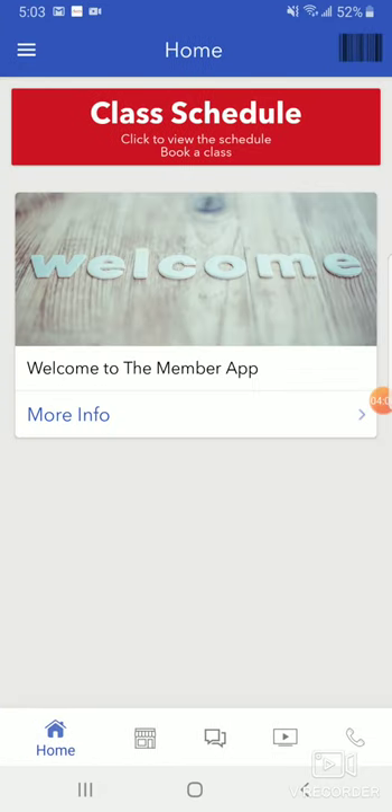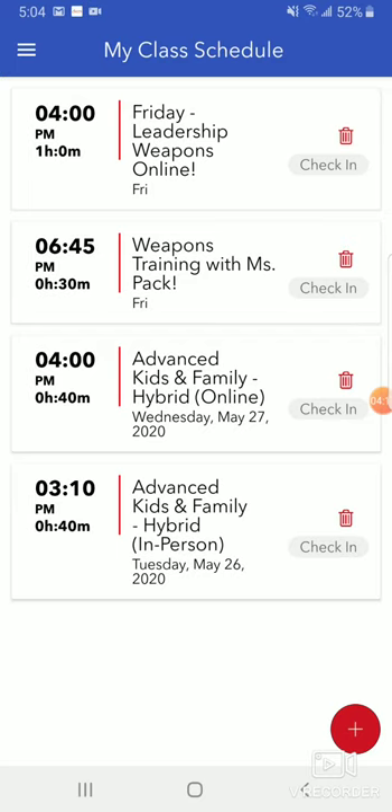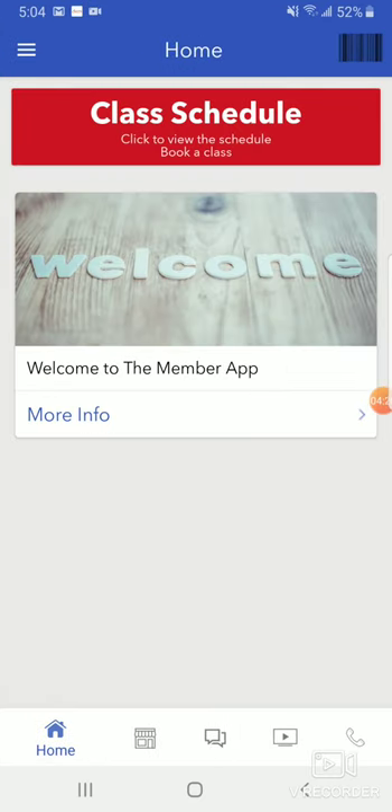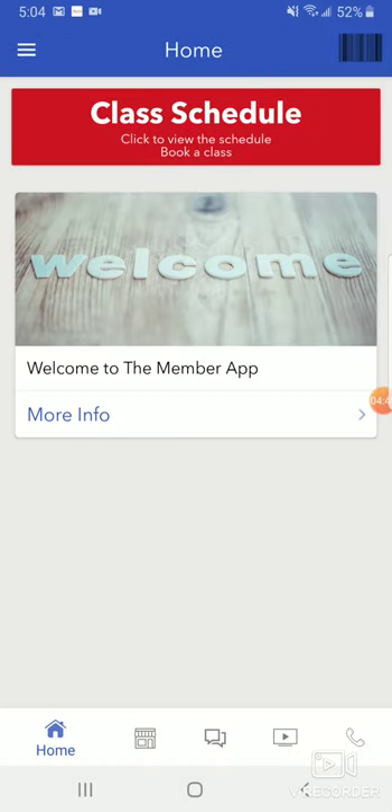One more thing — I'm going to go back to the dashboard. There's this big red button at the top, but if I go to the menu on the top left and go down to my class schedule, it'll bring me to the same place. Remember that if you come to the in-person class and you don't use the tablet, if your phone's GPS tells people that you're at our school, then you can use the barcode in the top right and check in to the school from your phone. So for those taking in-person classes, we'll have the tablet up but we recommend you don't use it because these options are available on your own phone.